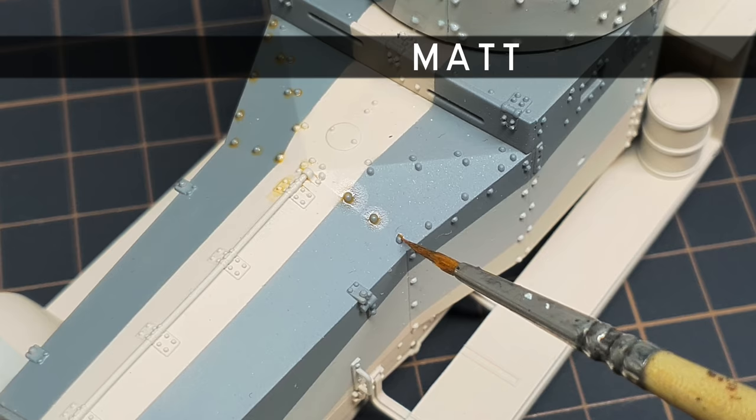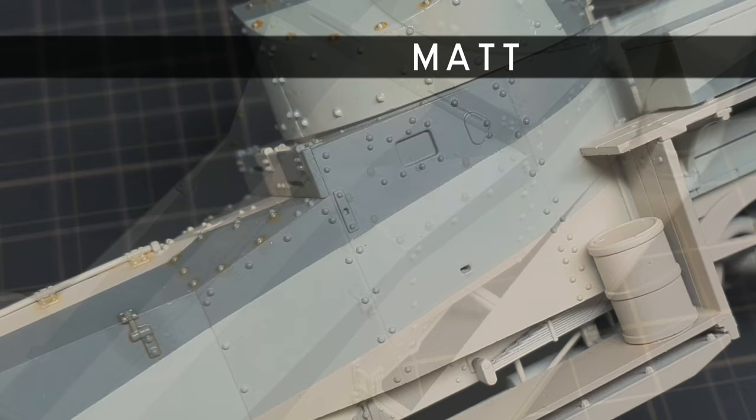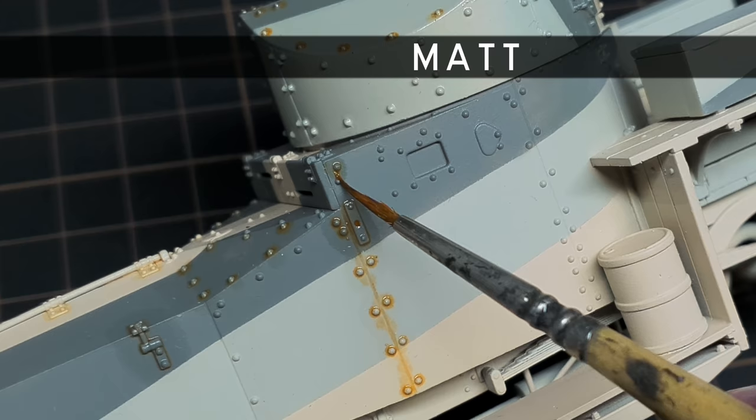On a matte surface, the effect of a wash is more immediate. A matte surface has more grip, meaning the paint stays pretty much where you put it. A matte surface is much more likely to stain than the other two, so you need to be very precise with your application.